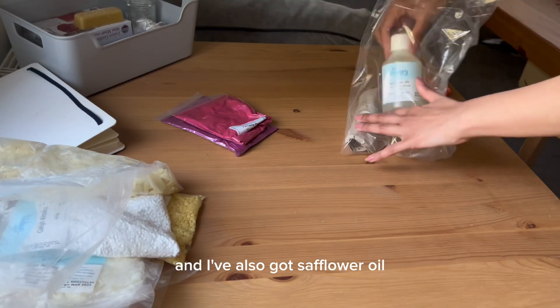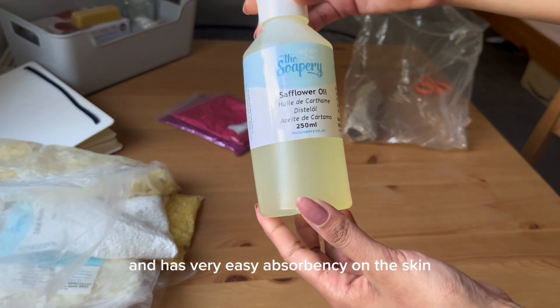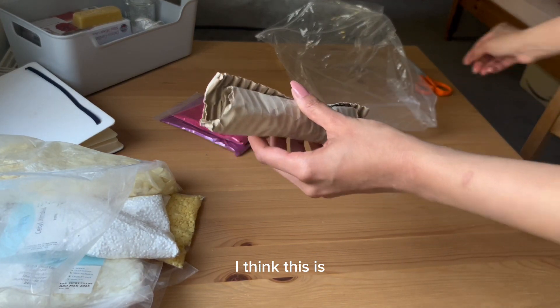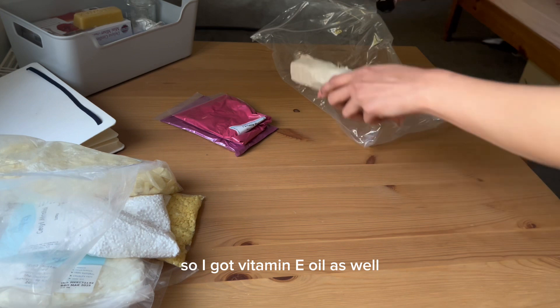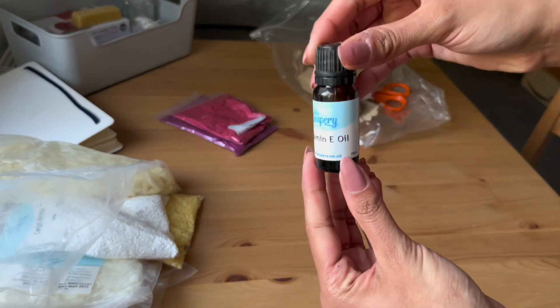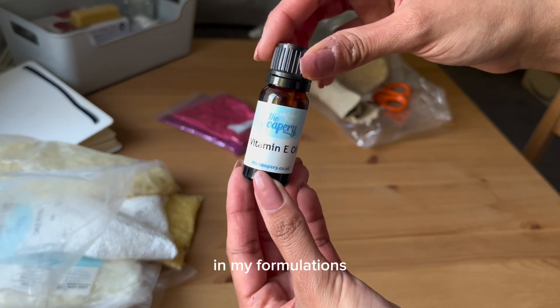I've also got some sunflower oil. It is lightweight and has very easy absorbency on the skin. And I got vitamin E oil as well, because it will act as an antioxidant in my formulations.